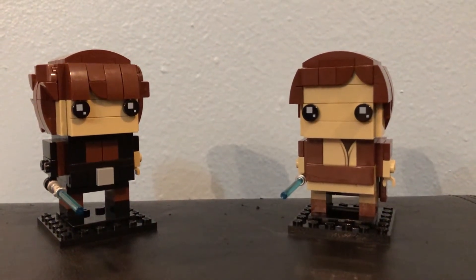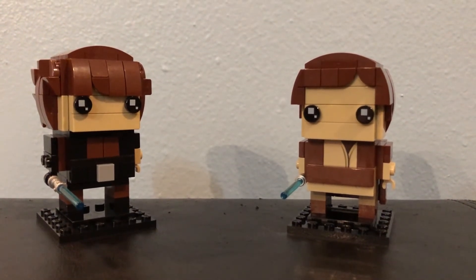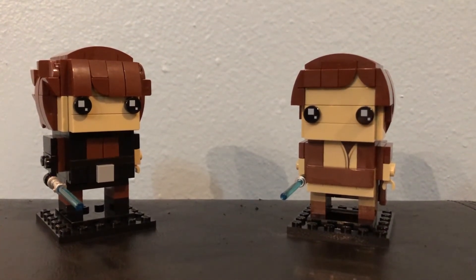We just wanted to show you our brand new build. I'm very proud of these — I think they look great.